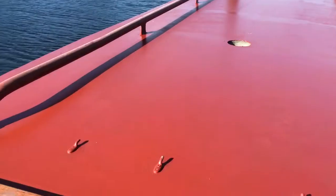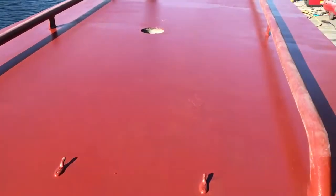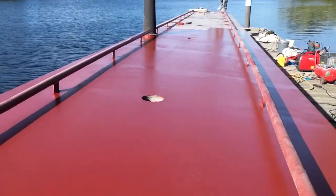Look at how smooth that looks — that's just red oxide paint and it looks so lovely and smooth.